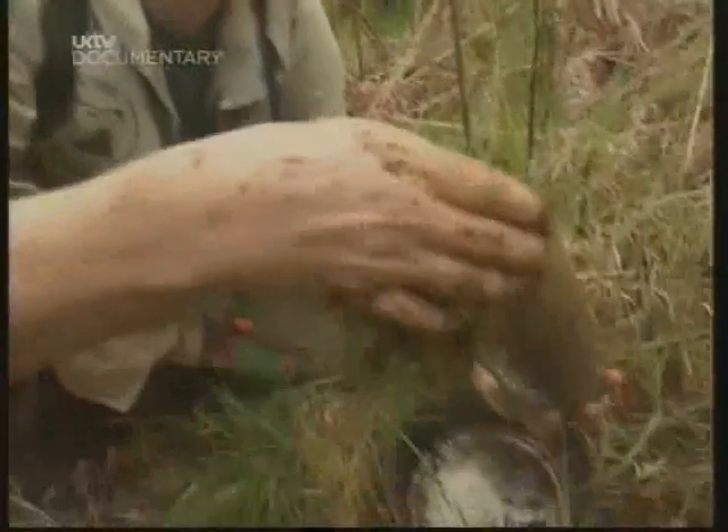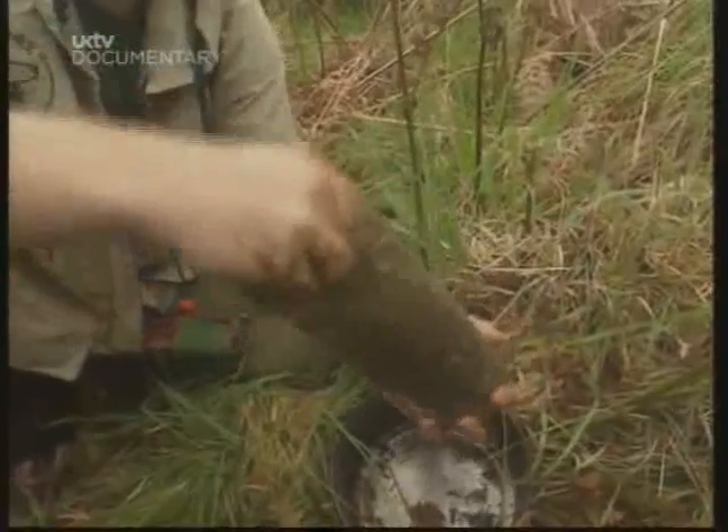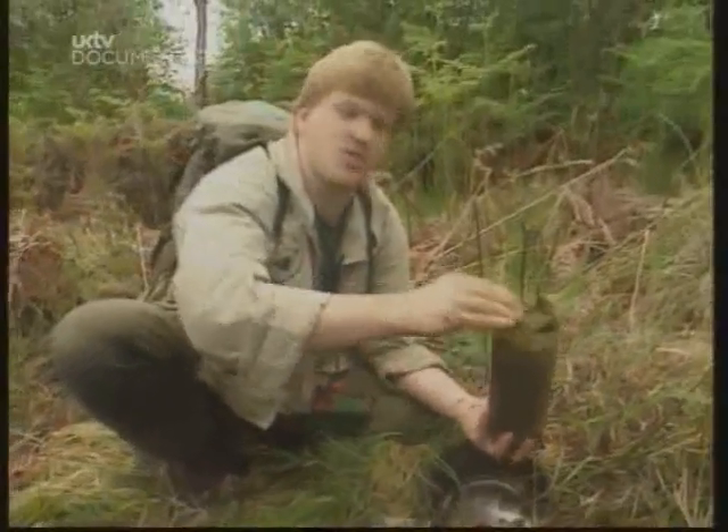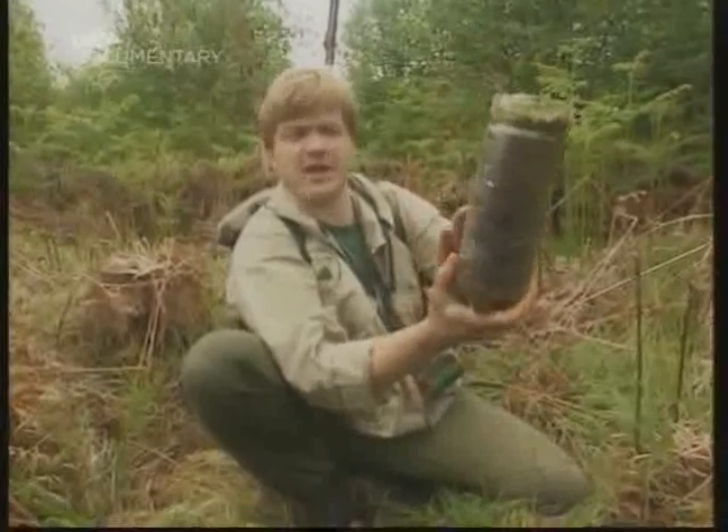Lastly, cap it off with some sphagnum moss. There is our filter, ready to work. Doesn't look like much, but that could save your life.